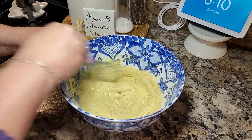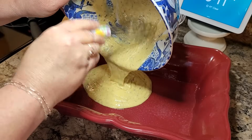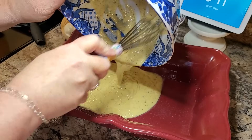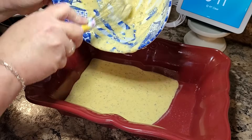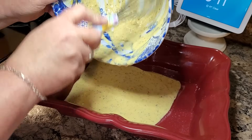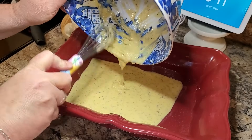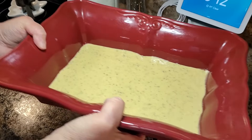I'm going to trust the recipe writer here. The recipe said to bake this in a 9 by 9 pan, which I did not have, so I did a little bit of math. 9 times 9 is 81. I had this little pan and I measured the bottom of it — it was 10 by 7, so that's 70. We're just going to go with this and see how it turns out. Put it in at 350 for 15 minutes.